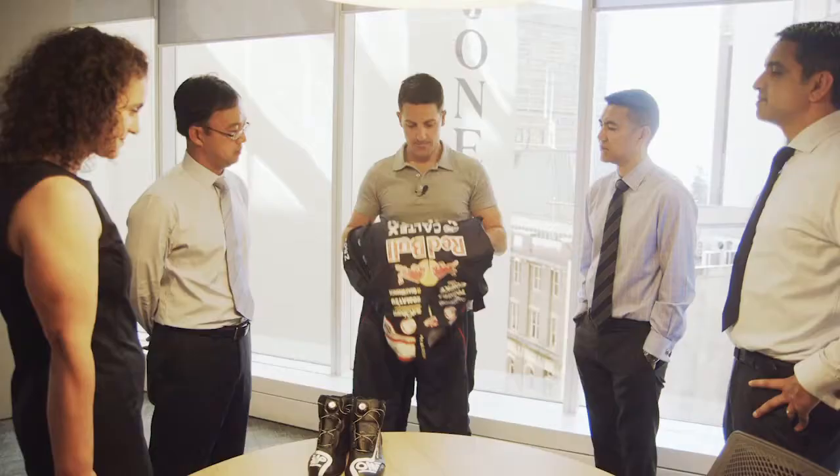They start looking a bit shabby after a few dry cleans, so you want to turn them over every three or four months. They generally go to charity auctions.